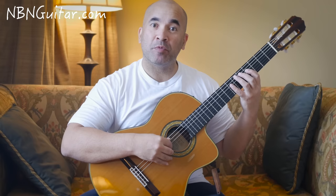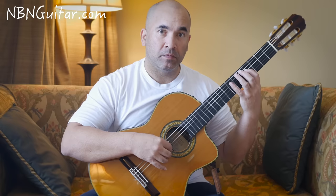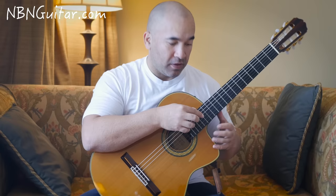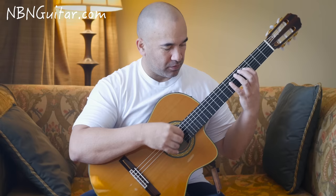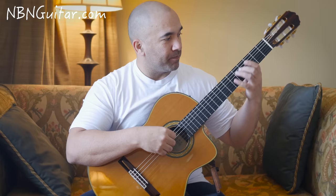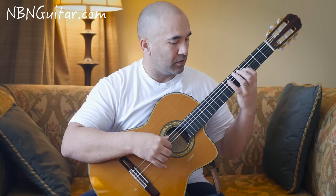Then that same kind of motif: open 5, open on the A. Then natural harmonics again — it might look like artificial harmonics because of the way I'm picking it — that's 12, 12, 12 from the 6th to 5th to 4th string. I kind of like holding onto this F# note rather than moving off it immediately.